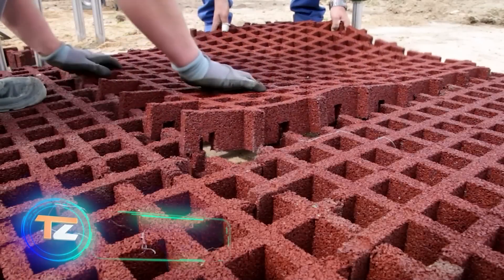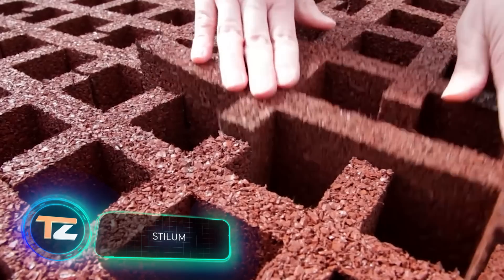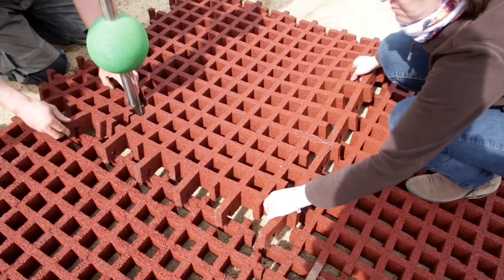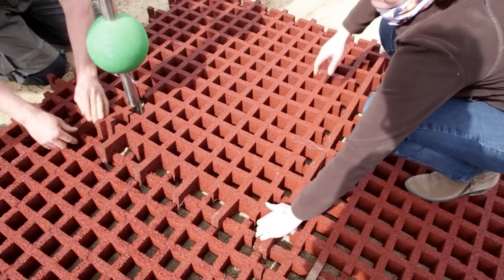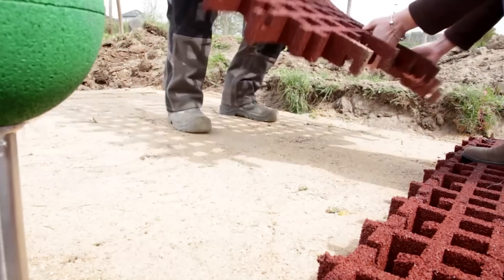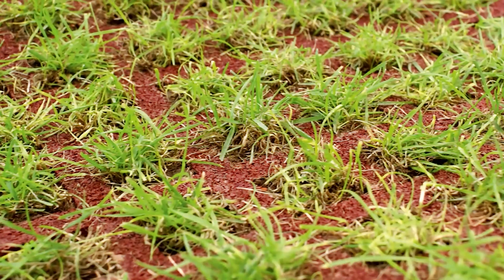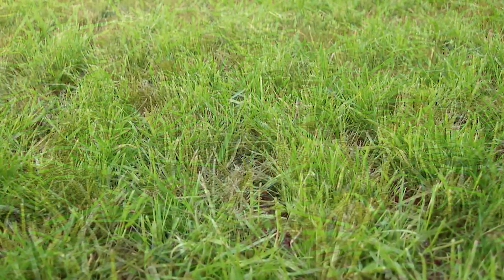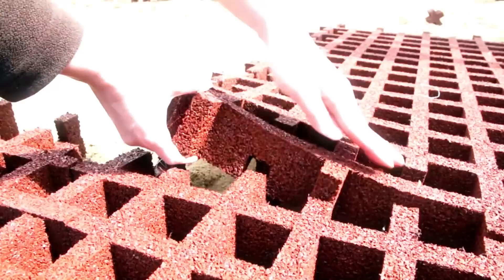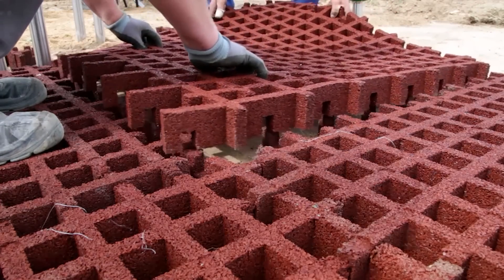Have you ever seen the surface of modern playgrounds? Here we have its evolution. Usually, manufacturers use special granules plus polyurethane resins or lay prefabricated tiles, but in this case, grids are used. They are flexible and adapt very well to uneven terrain, and also allow grass to be planted, which is very important in cities with a shortage of green areas.